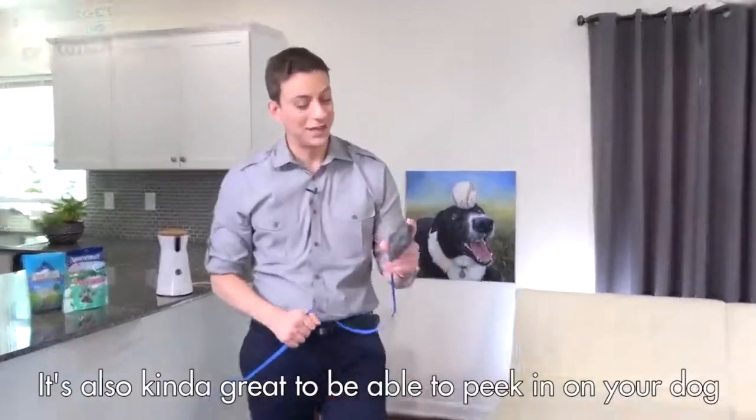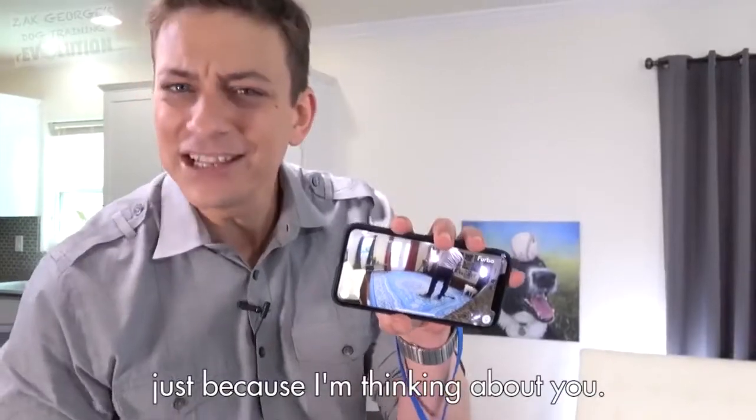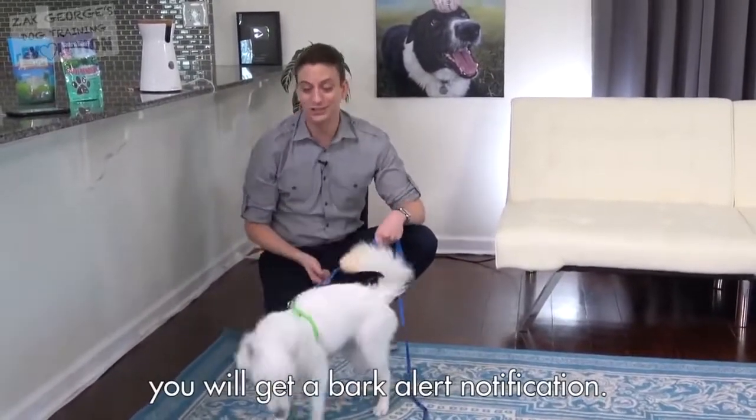You can use the Furbo for training. It's also kind of great to be able to peek in on your dog and say, I want to give you a treat, just because I'm thinking about you. If your dog starts barking while you're away, you'll get a bark alert notification. Let's test it.